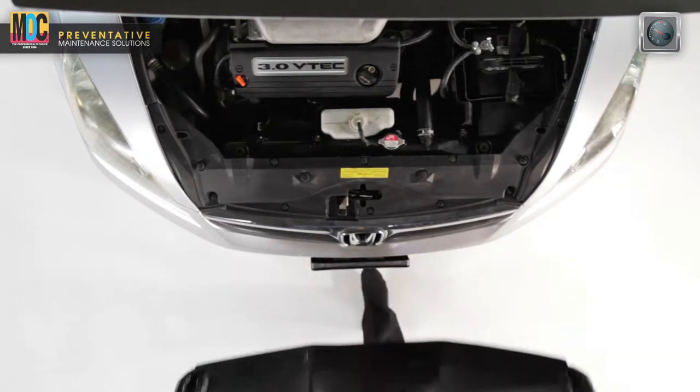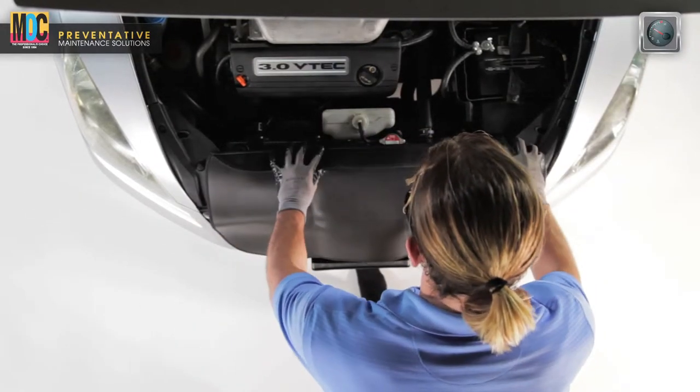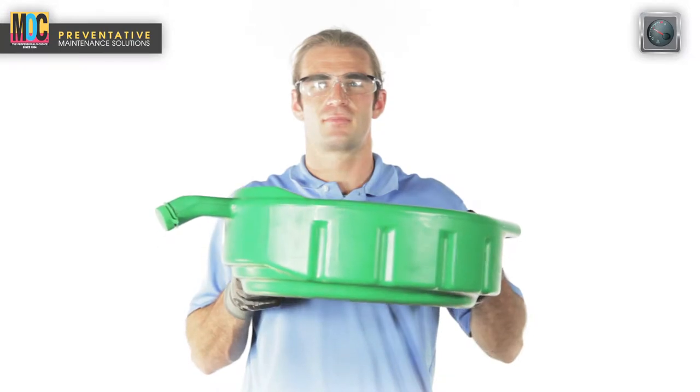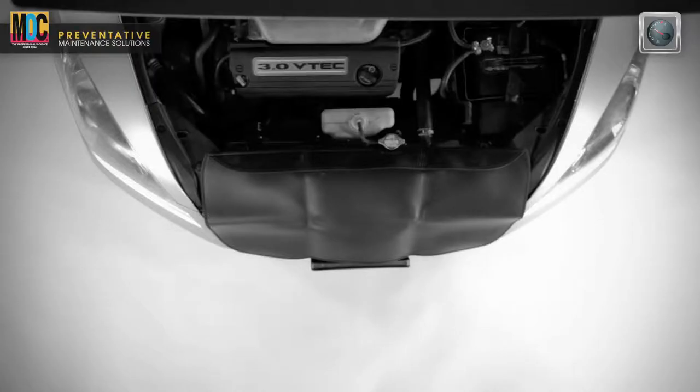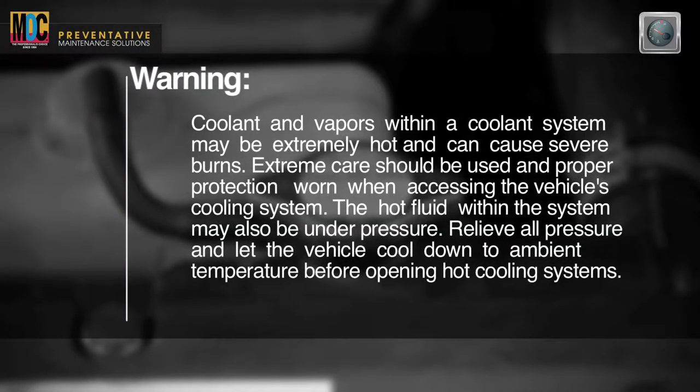Use a fender cover to protect the vehicle's finish from scratches or spills. Use a shop drain pan to catch coolant spillage. Never leave the vehicle unattended during the coolant service. Coolant and vapors within a cooling system may be extremely hot and can cause severe burns. Extreme care should be used and proper protection worn when accessing the vehicle's cooling system.